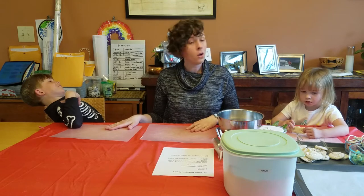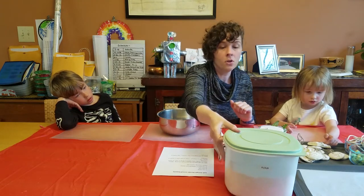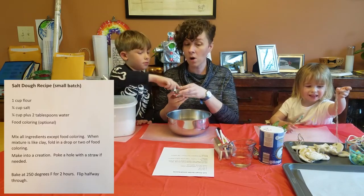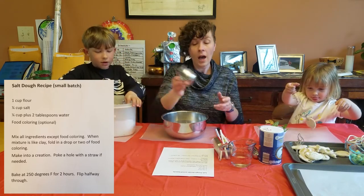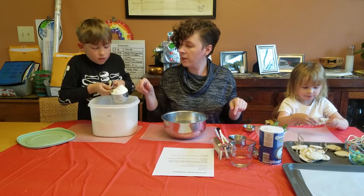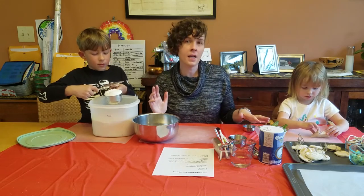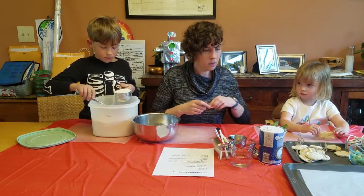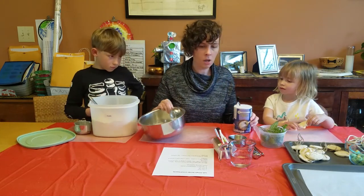Let's get started. Usually when we do this we have to split up the measuring because there's two of them, and if we don't split it up, it's a problem. Hudson's going to be in charge of the flour — he's going to measure one cup. I'm going to be measuring a quarter cup of salt. We have a knife sometimes in our flour container to scrape the top off so you can measure it appropriately when baking.